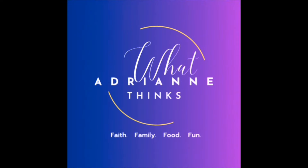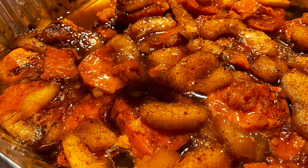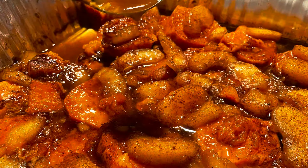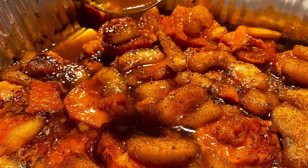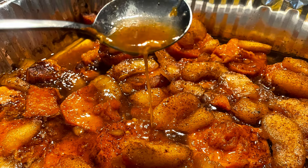Hey guys, let's get right into this week's video. I'm going to show you how to make this quick and easy recipe for my candy sweet potatoes. I'm making these for a friend's fundraiser, and this is a quick and easy recipe so we're going to get right into it. Can't wait to show you — let's get to the countdown!